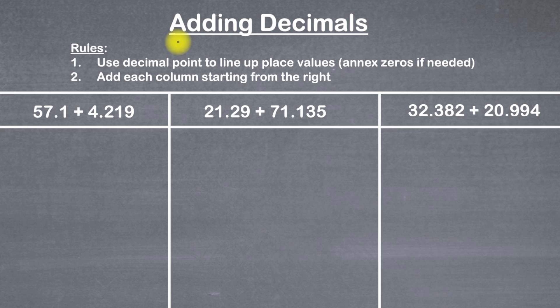Welcome to the Math Review. This lesson is on adding decimals. Here we have three examples of decimals that we're going to add. But before we even get started on those examples, we need to make sure that we're very familiar with the rules. There are two rules that we're going to have to follow.